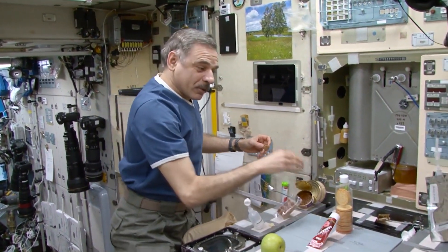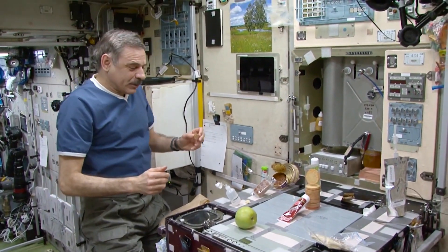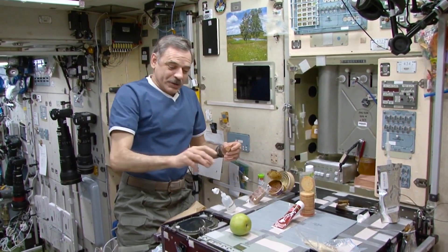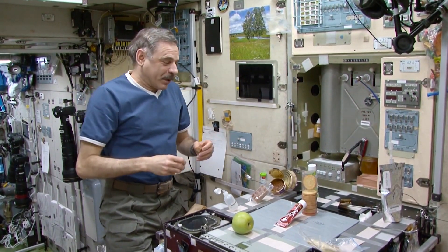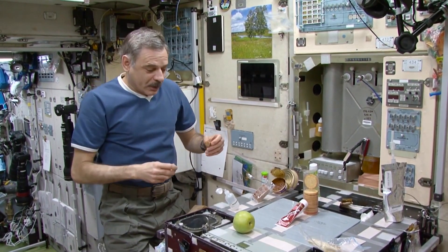We have different appetizers — a Caucasian appetizer, horseradish, and a lot of others. We didn't want to take out everything. They bring diversity into our ration and make it nicer. Here we have a clove of garlic that was sent here on the recently arrived cargo spacecraft, along with the rest of the condiments, food products, apples and onions.